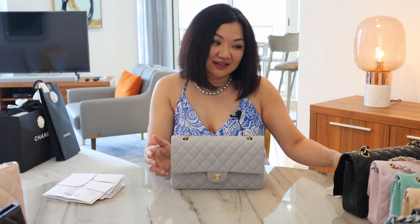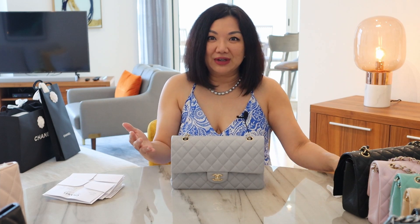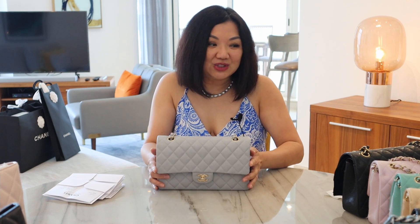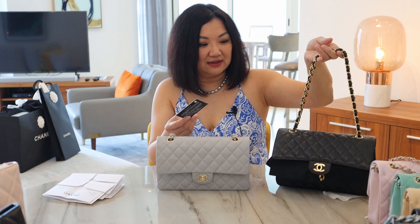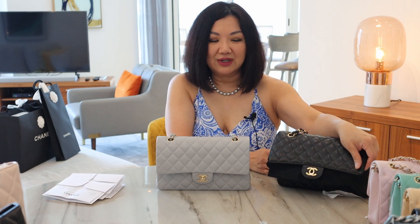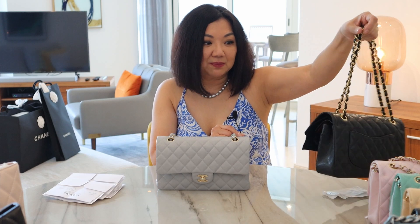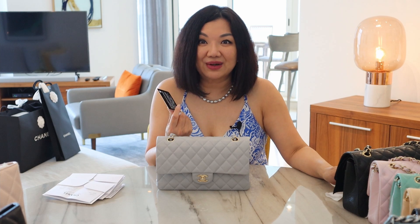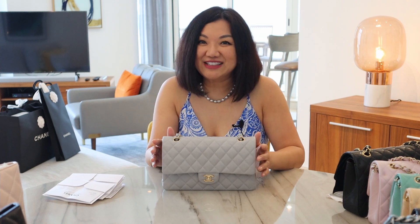Chanel is going into a new sustainability program to be greener, so they're getting rid of all the cards and also the sticker. The reason is that these take cost and time to produce. And the sticker inside, after some wear and tear, would lift — sometimes bags don't have the sticker anymore. So what's the point of having the card when there's no sticker in the bag to match? They're going greener and not doing authenticity cards anymore.